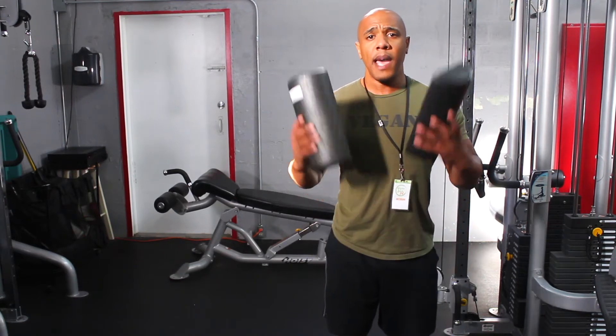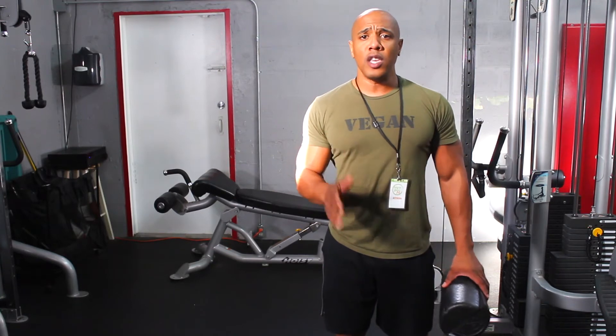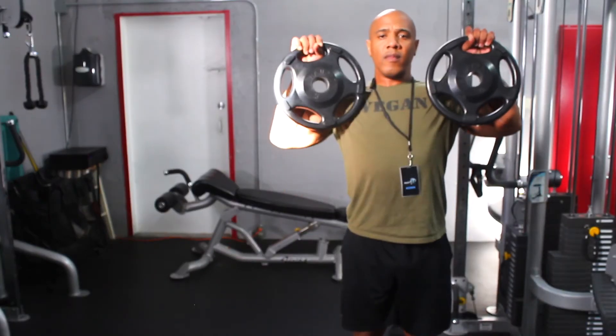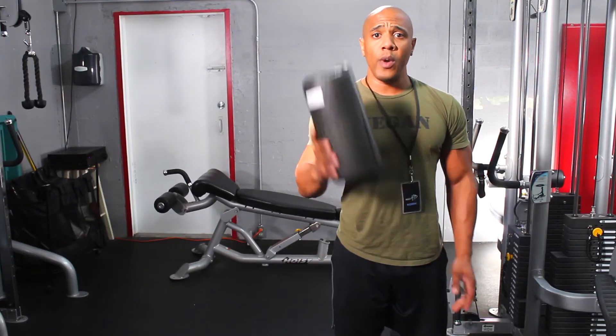The first thing you'll need is some half rollers like this. If you don't have any half rollers available, you can use two plates like this — either or, it's totally up to you. Today I will be demonstrating with the half rollers.